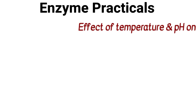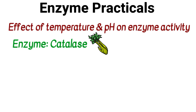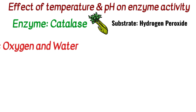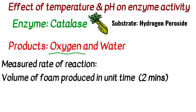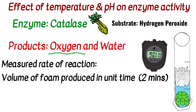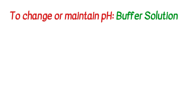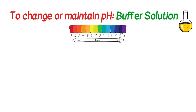Next we have the enzyme practicals. You began by looking at the effect of temperature and pH on enzyme activity. The enzyme was catalase, sourced in celery. The substrate was hydrogen peroxide, broken down to produce oxygen and water — oxygen being the most important product. Rate of reaction was measured by the volume of foam produced in two minutes. Buffer solution was used to change or maintain a specific pH.